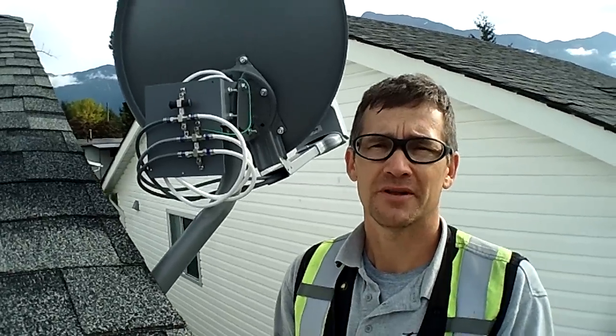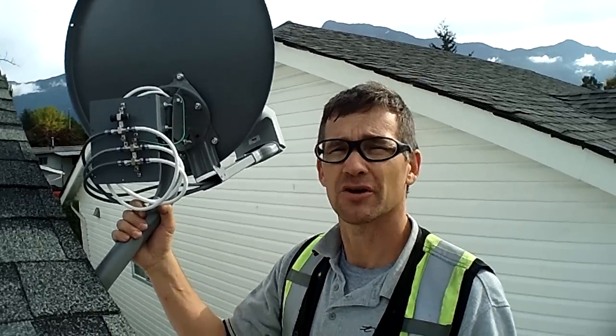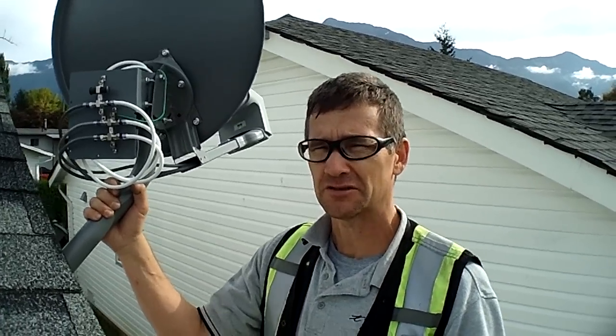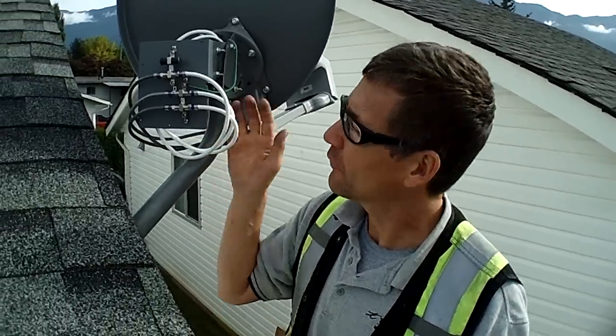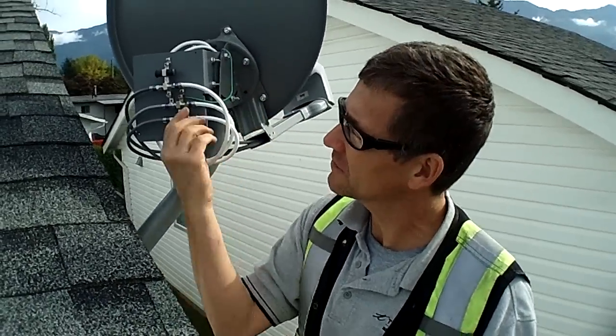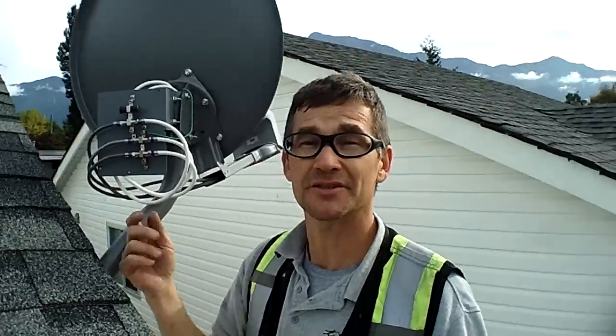Hi, it's Mike here, just wrapping up on an install today. I just want to point out a couple of things in the back of the dish here, which some of the technicians I've seen out in the field don't adhere to. The cables in the back here wrap out of the pipe and connect on the back side with a proper drip loop. You can see that.